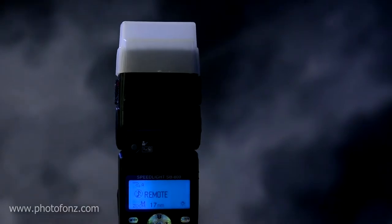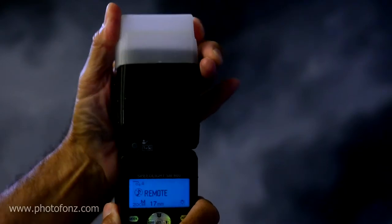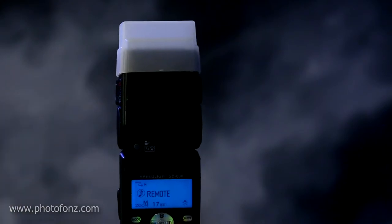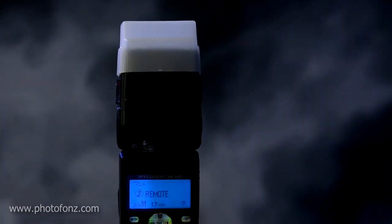Keep in mind that your flash output is going to be affected by accessories — I have a little dome diffuser that I keep on all the time to get a softer light. Also, the amount of zoom you have on your flash is going to affect your output. Once you get your settings down it will be consistent, and I bet you're going to really love shooting manually with the flash.